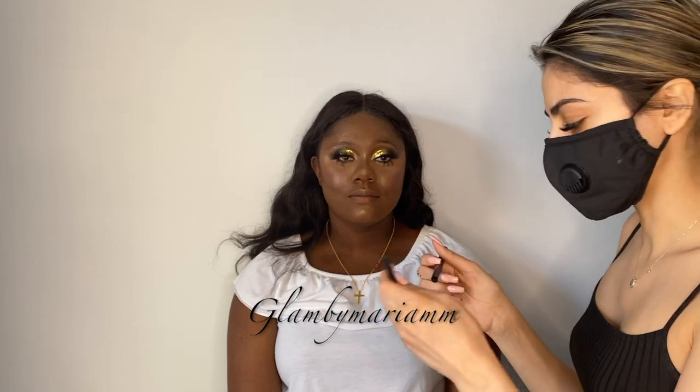I'm going to create hairlike strokes and then go in with the styler in the shade Spread.